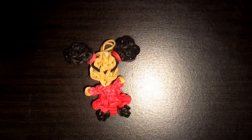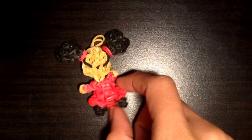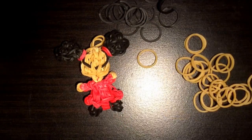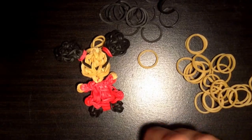Hi everyone! DIYCraftHub here to show you how to make my Pooka Charm. For my Pooka Charm you're going to need black bands, tan bands, and you're going to need some red bands. So let's get started.